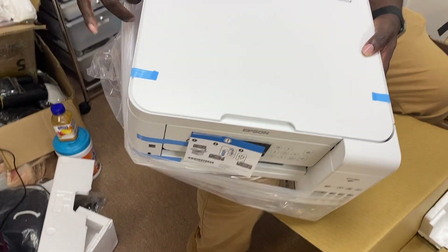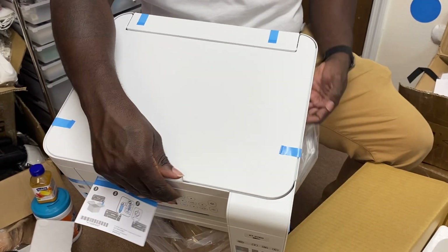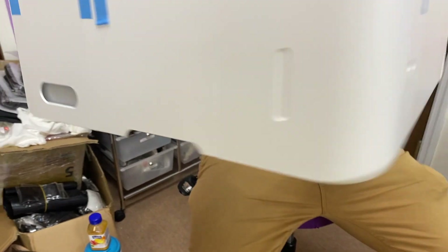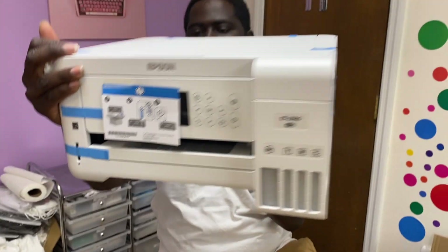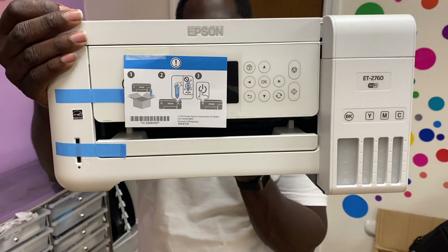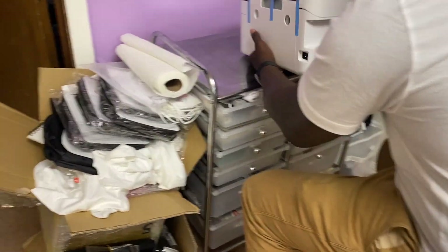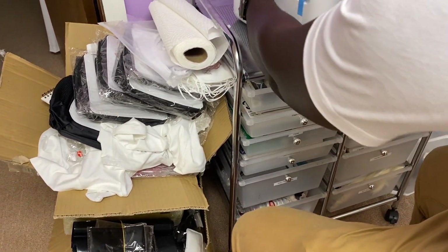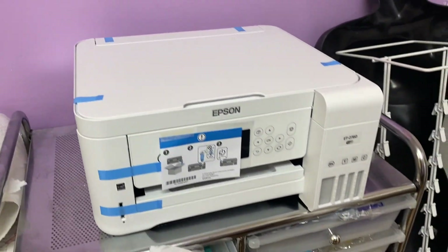Sublimation is like the hottest thing out right now, so I really wanted to do this video to show everybody how to convert a sublimation printer. A lot of printers are out of stock — the WorkForce 7710 and 7720 are going to be discontinued, so the Epson EcoTanks are probably going to be the next best things to get. Right now we're just taking it out of the box, and this is how it looks.